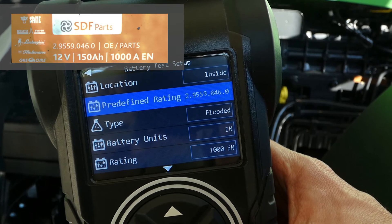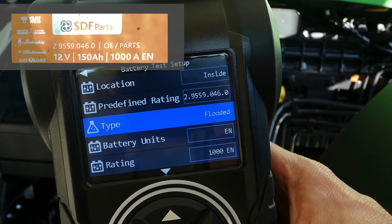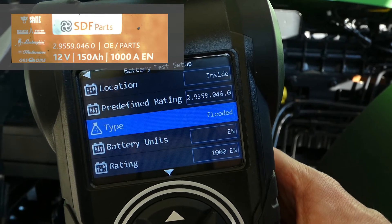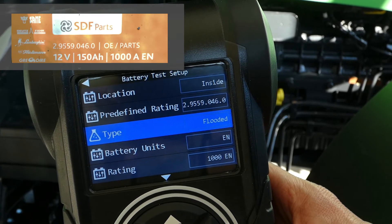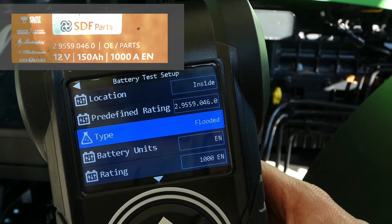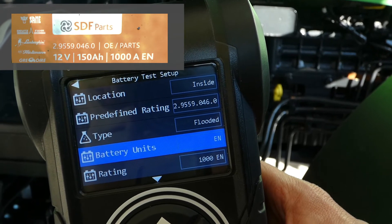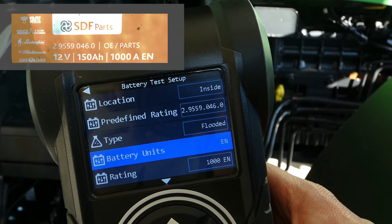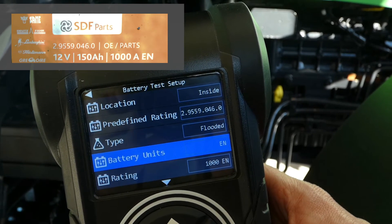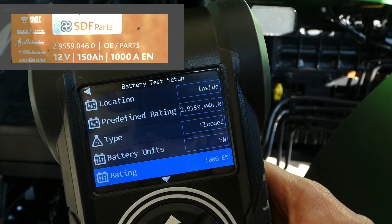So let's see what we've got. Battery type — this tester can test flooded, also known as standard lead acid, AGM, AGM spiral, EFB, and gel batteries. Next we select battery units. In most cases this will be EN, but there's also the option to select CCA, SAE, DIN, GIS, EN2, or IEC.